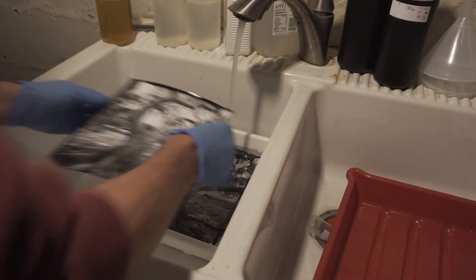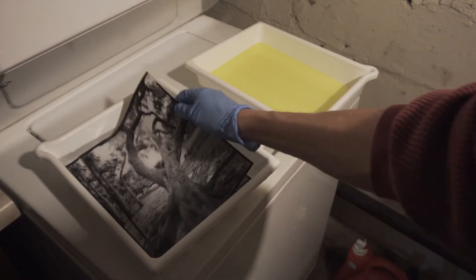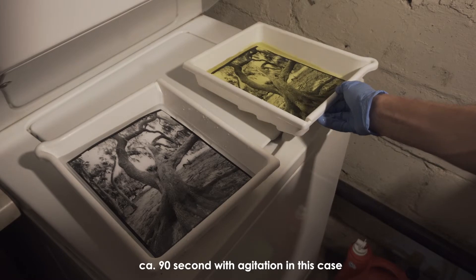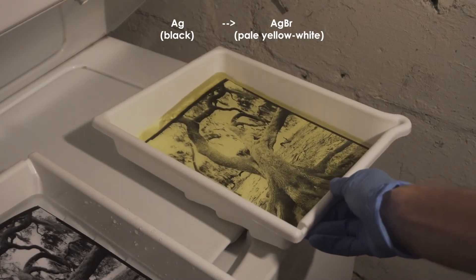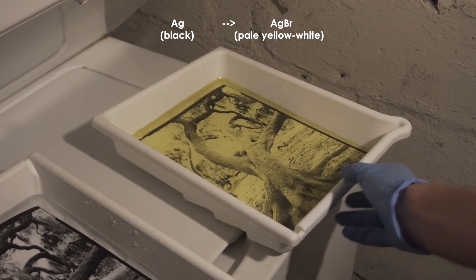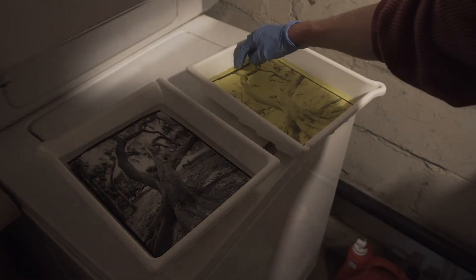Before bleaching, the images are pre-soaked in ambient temperature water for a little bit. At this point we are ready for the bleaching procedure. The image is transferred from the wash to the bleach bath and shaken around a little, and you can see how the highlights really start to lighten up. Eventually the whole image will bleach, and the degree of bleaching of the highlights depends on how long the image is kept in the bath and how strong the bath is.